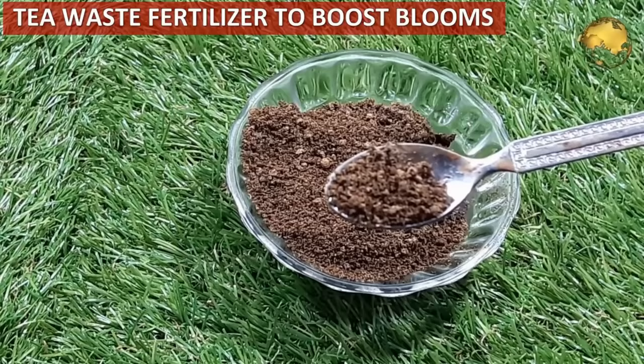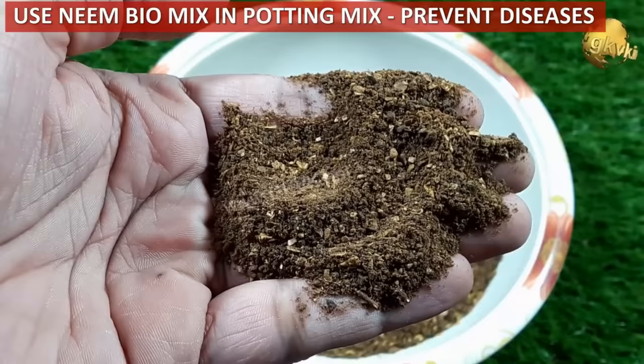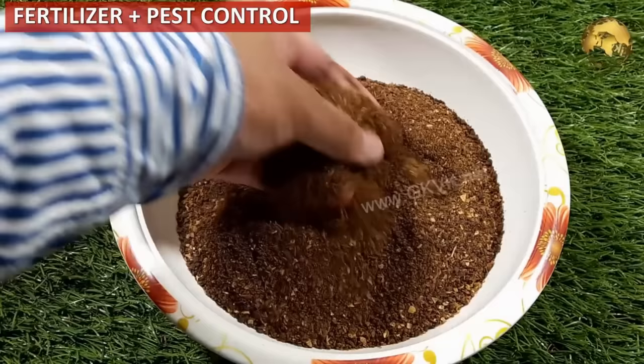Healthy soil means healthy plants that are better able to resist pests and diseases. Using neem cake biomix in soil to get rid of many plant diseases is a very good idea — it also acts as a fertilizer and nourishes your plants.